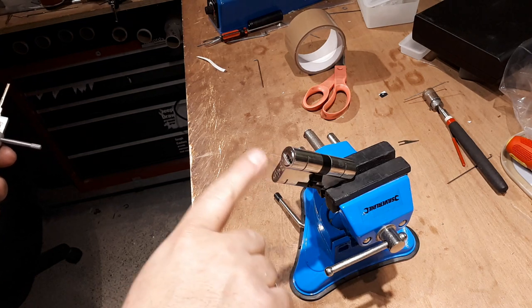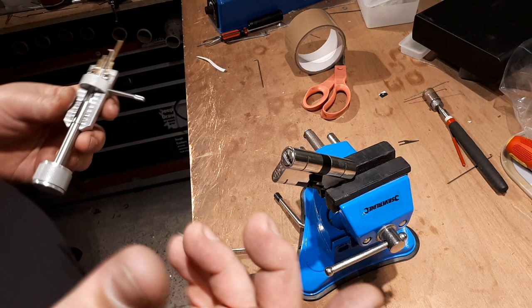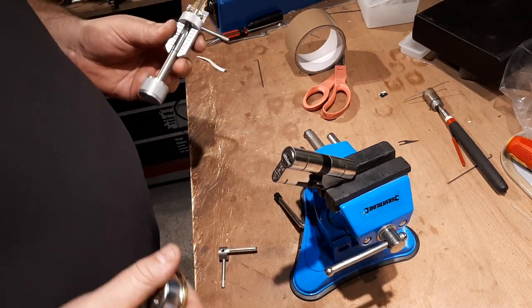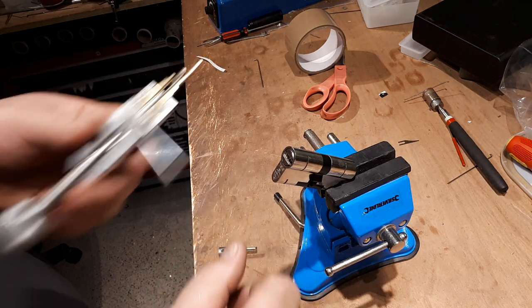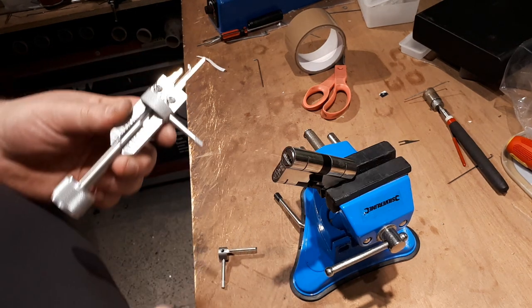We've got a question about picking the Abloy Superior, or any of the others really, with a security escutcheon over the cylinder. The question being: when you're taking one tool out and putting the other tool in, how would you keep tension on the plug?